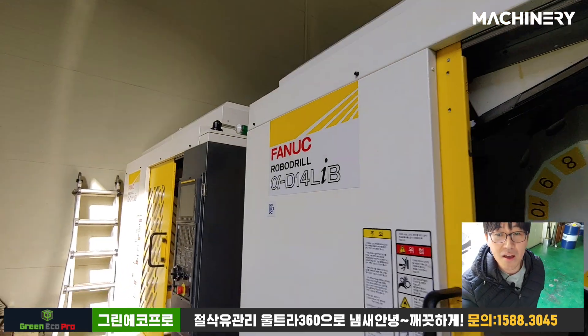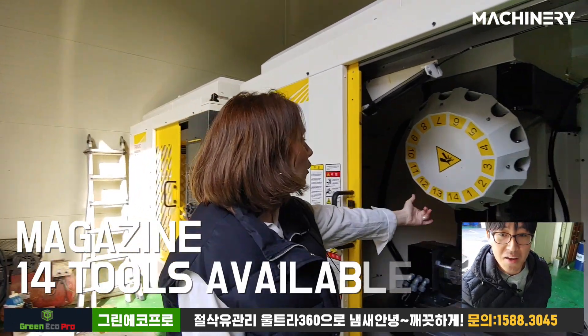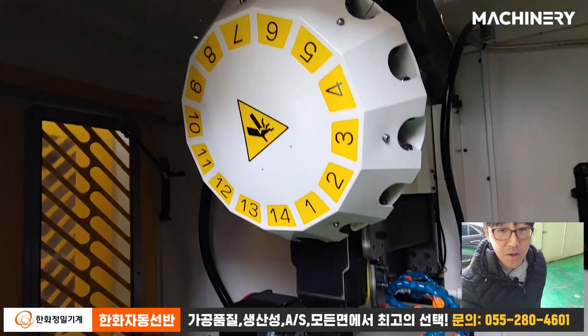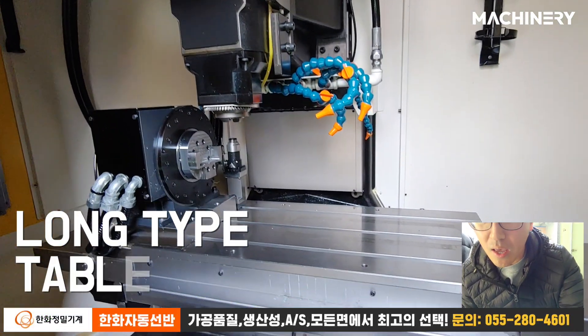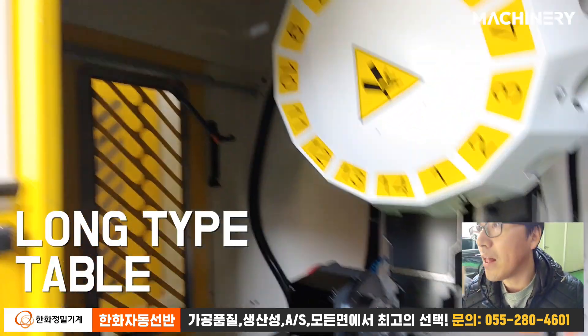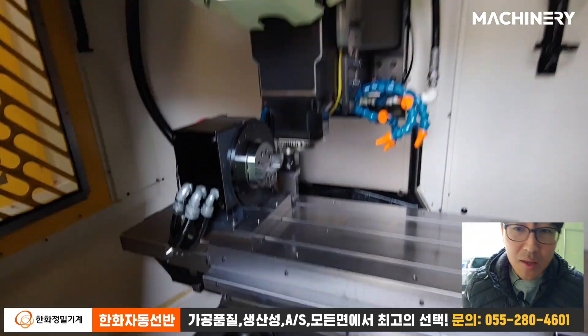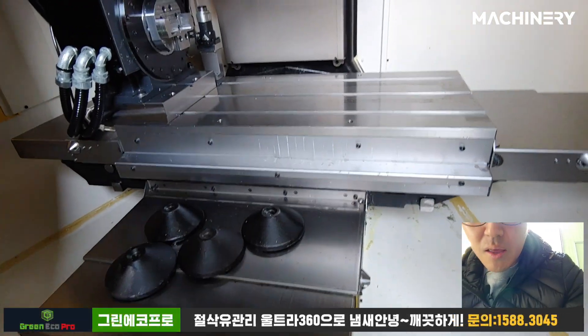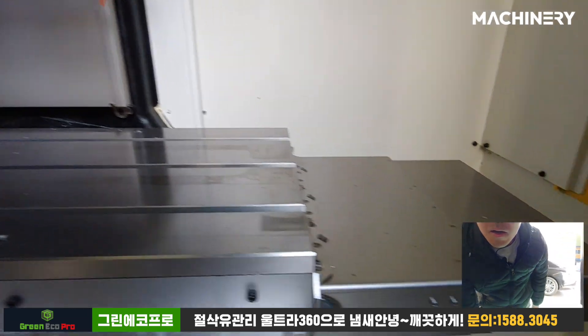Look at how many tools they have — 14 tools! And the table: the 'L' means it's a long table. Oh really? Yes, and look at that — there's enough space.